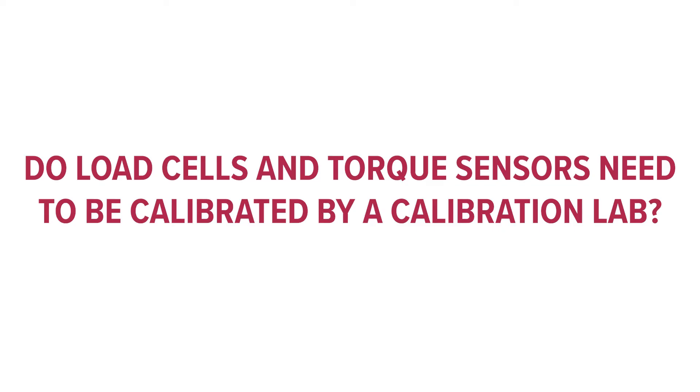Load cell and torque sensor calibrations don't need to be performed by a professional, but you need a lot of equipment, expertise, and experience to get accurate results. Sensing Systems has invested heavily in our reference standards, our loading equipment, and our software analysis. So it's often not cost-effective for a company to try to perform the calibrations on their own.